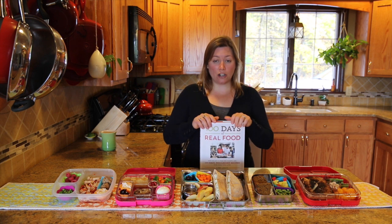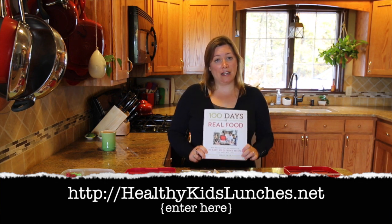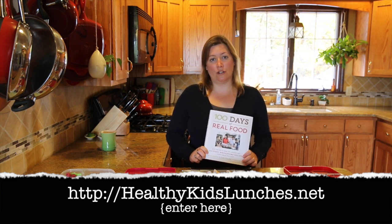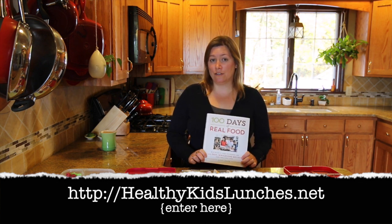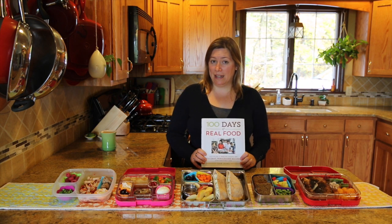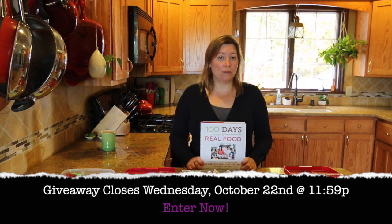So here are the rules for our giveaway. You need to go to our blog, healthykidslunches.net, and leave a comment on the giveaway post telling us where you are in your whole foods, healthier eating journey. You can also like our Facebook page for an additional entry. The giveaway ends next Wednesday at 11:59 PM and we will select the winner and notify them on Thursday morning. We'll blog about it and we'll also send you an email.